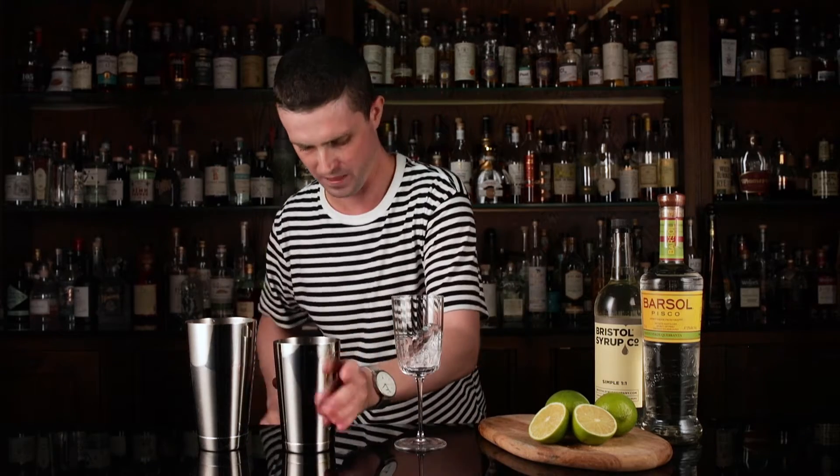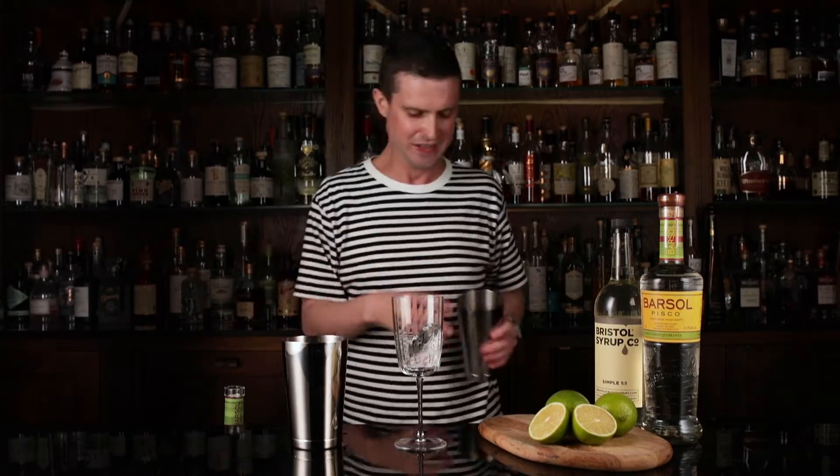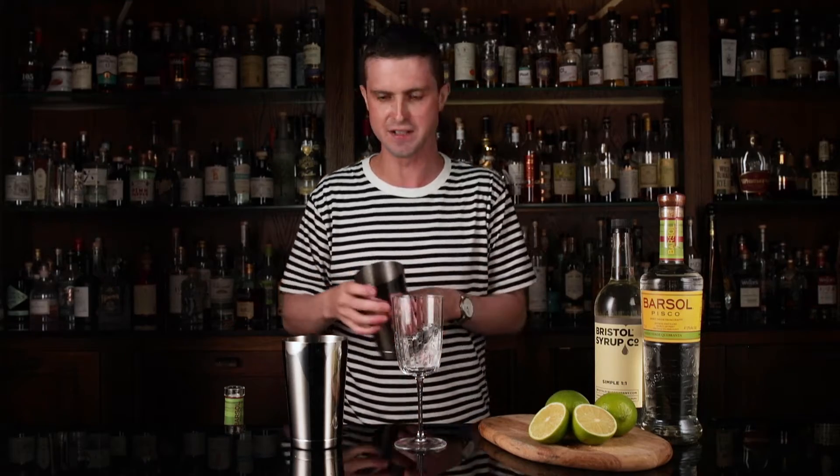Then a dash of bitters, just a little one. And then some egg white — one egg white should do two drinks. Don't worry if that sounds a bit weird; people have been using egg white in sours since the 19th century, it just improves the texture.